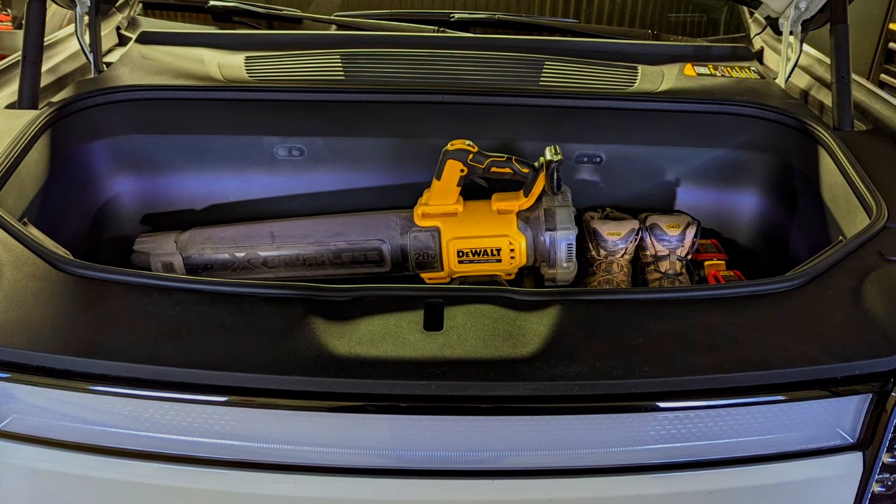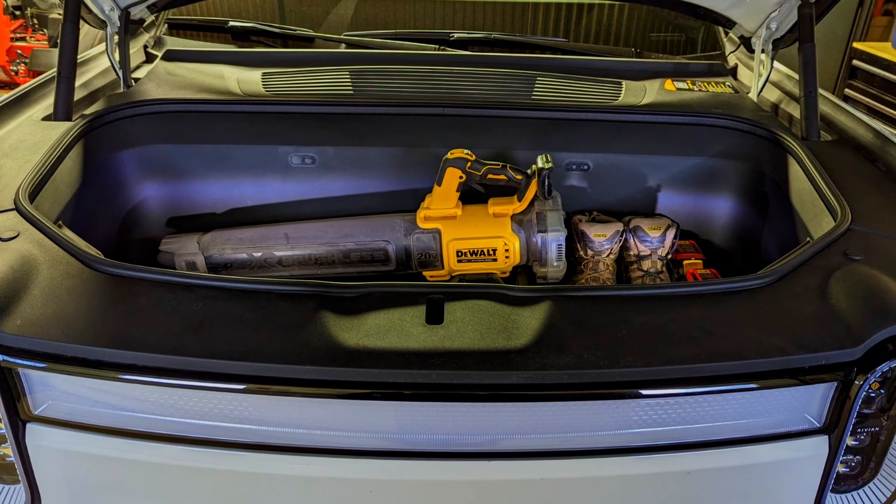Welcome back to the channel, or welcome for the first time. Today we're at the front end of my Rivian talking about another aftermarket accessory. Frunks are amazing but I worry about what I put in there and how dirty things get. There are a couple of accessories that can make your frunk better — so today we're getting into a frunk liner that lets you load it up with whatever you need.